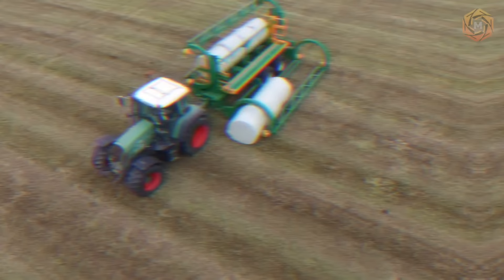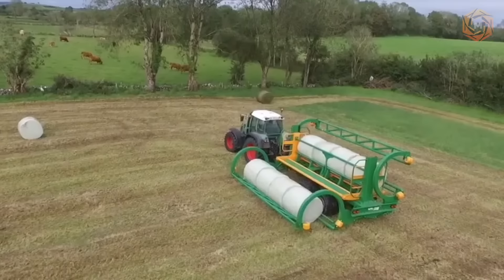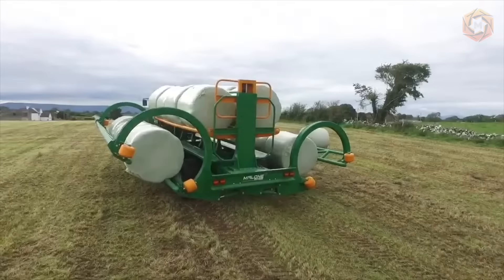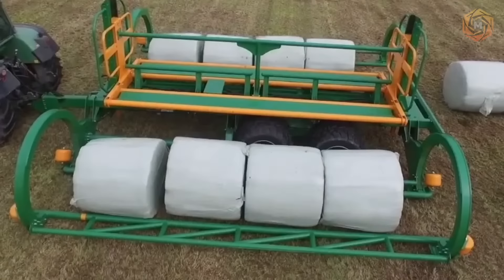The 2022 Malone Farm Machinery Show was held, and the winner was the legendary Malone Express. It's a specialized machine with a tractor that can accommodate about 16 round bales — more than other machines of this type can afford. The Malone Express also has a slightly shorter chassis than the others.